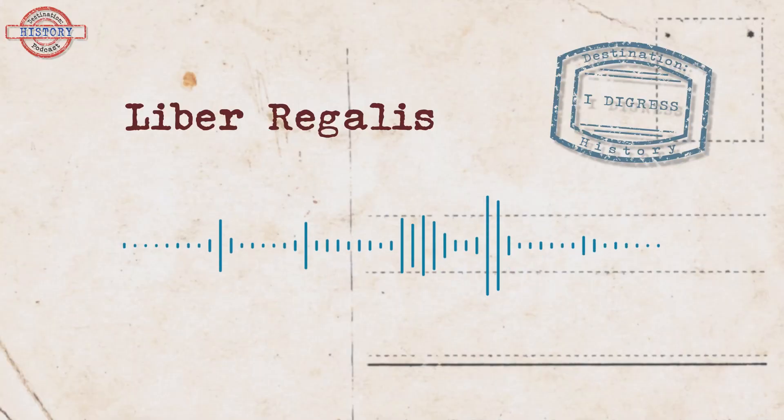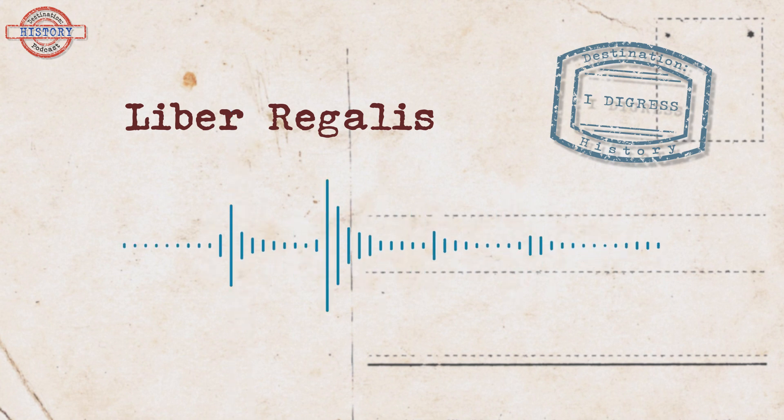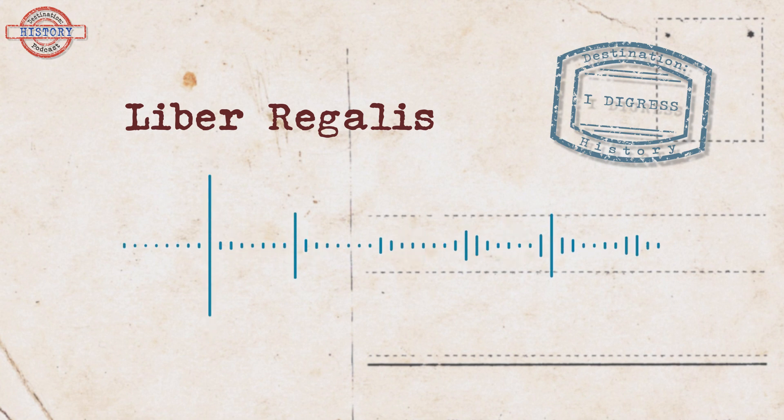Welcome to Destination History, I Digress, where we tackle interesting and only slightly relevant things. Today, we digress to talk about the Liber Regalis, a medieval coronation instruction manual.